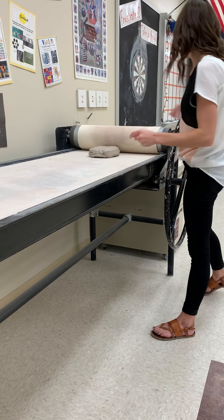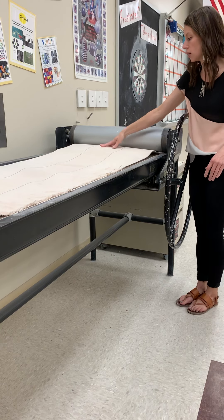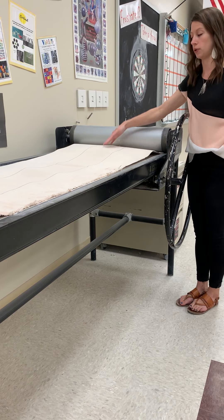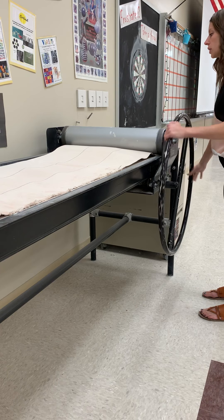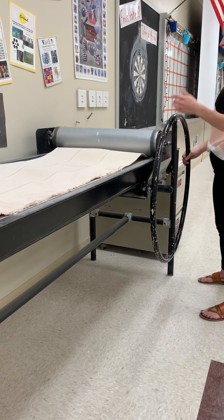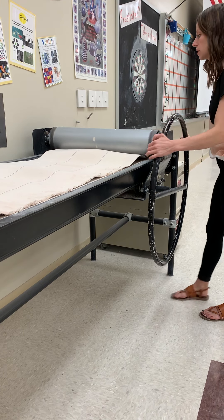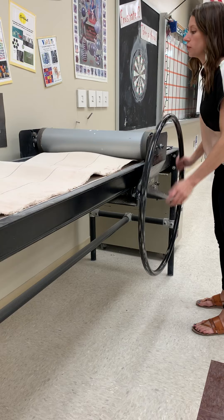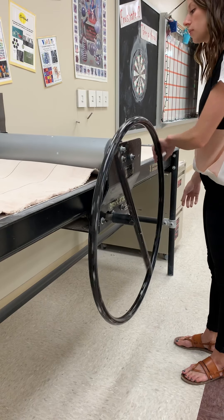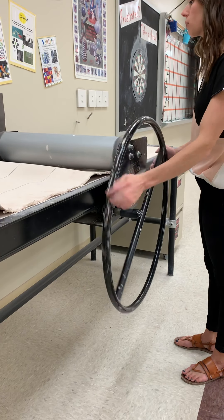Place the clay at the top of the slab roller and unroll the big piece of canvas so the clay is sandwiched between the canvas board and the thick canvas — it should not be visible. Then start rolling. You should feel some resistance, but it shouldn't be so hard that you're straining. Once you've rolled past the clay, the resistance will let up, and you roll back.